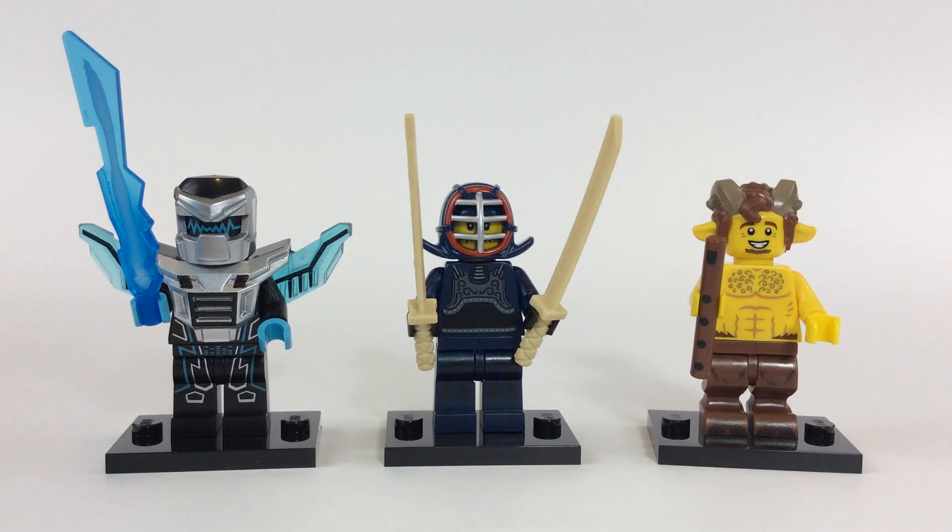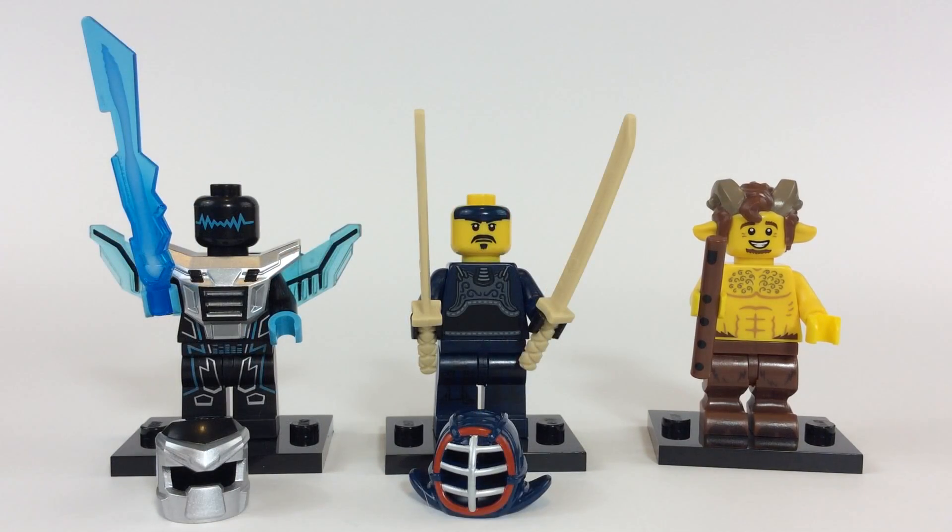What you're looking at is just three of the minifigures from that whole series. I'm going to take off their helmets and show you what these guys look like. With the helmets removed, you can see the robot on the left just has that electronic pulse face going on, which is nice. Then you've got the kendo master with just the headband and almost a plain face.